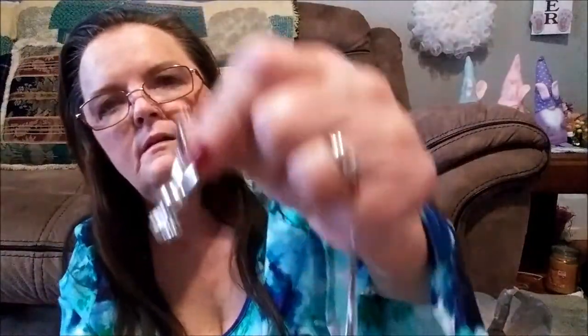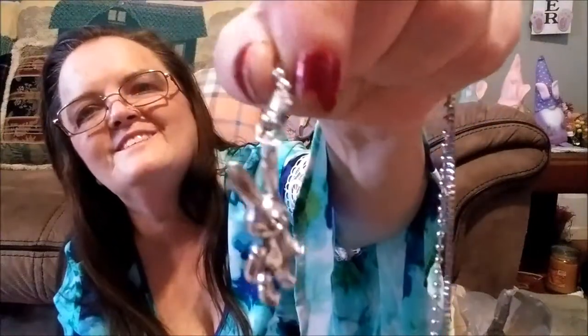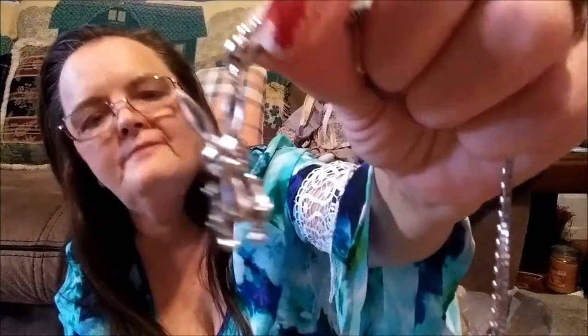This is the necklace to go with the bunny bracelet. There's the front — he just dangles from one end. Look how cute he is — real good detail in the face. Real nice.